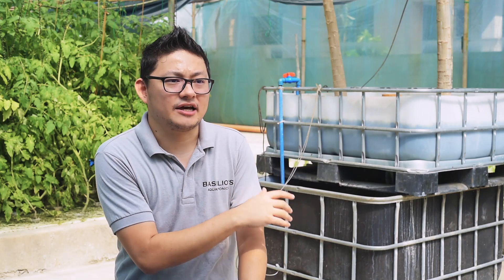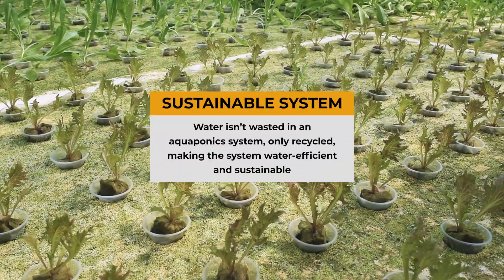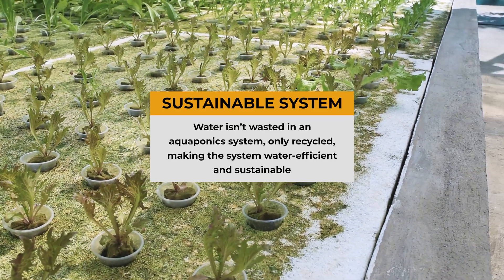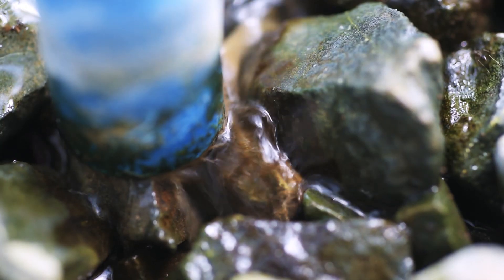By virtue of being an aquaponics system, we're conserving a lot of water. I believe that aquaponics is a lot more sustainable than conventional farming. We practice truly organic farm practices, except for the part where we promote soil health and soil growth, primarily because we're a soilless farming system. We conserve all the water, and the only water we consume is the water that's being taken up by the plants.